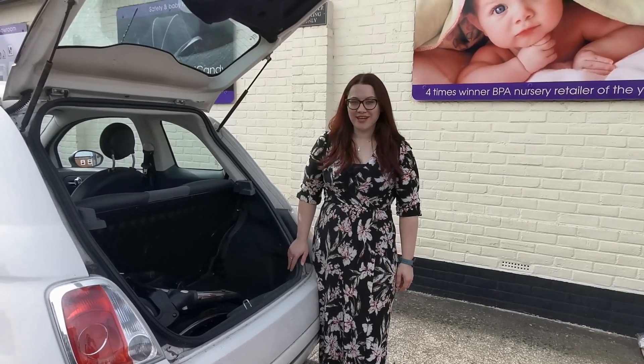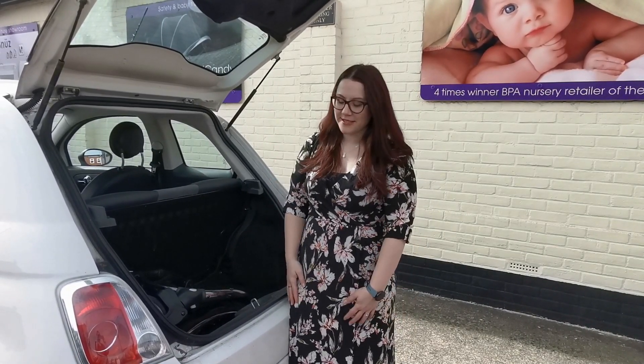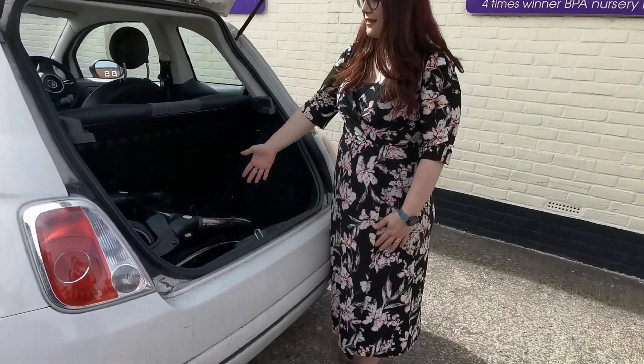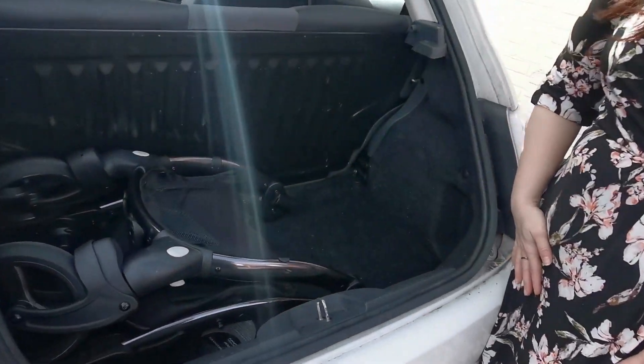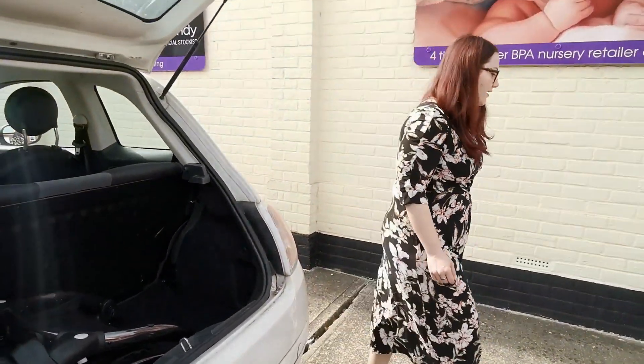So I've started with the chassis already in the boot. I've had to take the two rear wheels off — that's really easy with a touch of a button. If you want to have a look and see how that fits in, there's still plenty of room which the chassis and the carry cot and seat unit will take up.